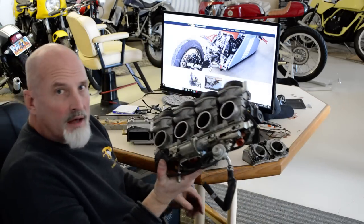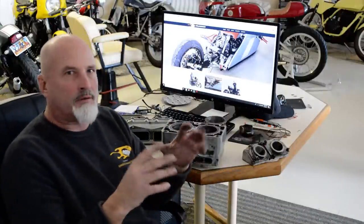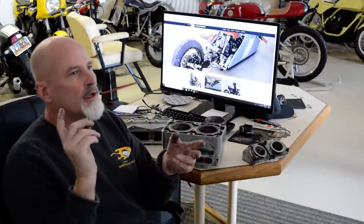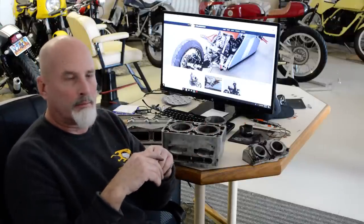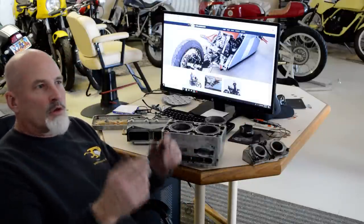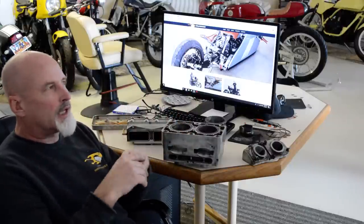I bought throttle bodies off of a Yamaha R6 — I'm going to play with some fuel injection. I don't know that I'll end up going into race season with it. If it doesn't come out pretty flawlessly, I'm going to go back to carburetors because I know those work, and there's a lot to going to fuel injection. I've got to put a charging system on it — it's not going to be as simple as just throwing throttle bodies on and a fuel pump in. I'm not sure if I'm going to have time. I've got the electric bike due in April, and the business is growing like crazy — I bought another machining center that should be here at the end of the week.